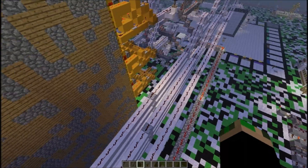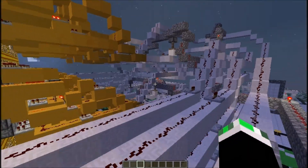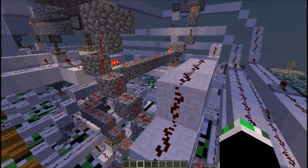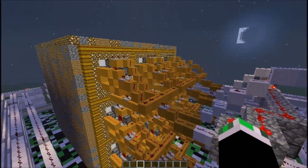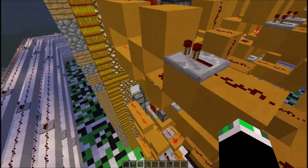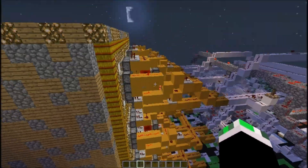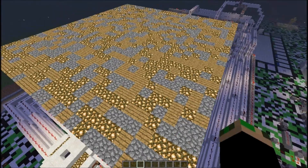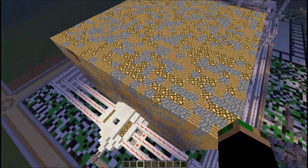It looks really cool and organized when it comes out, but I didn't really make the back so organized — I just built whatever I wanted to, I didn't really care. So that's my tic-tac-toe and I will be making new inventions later.